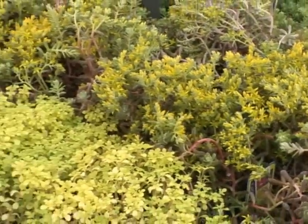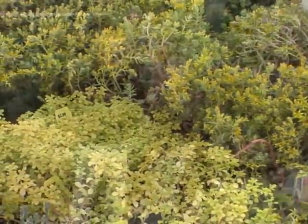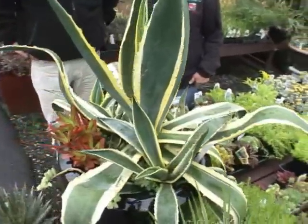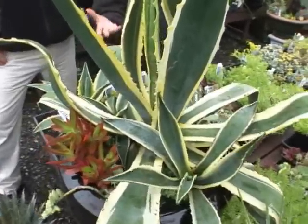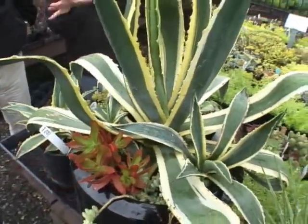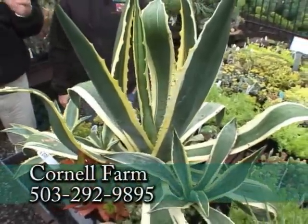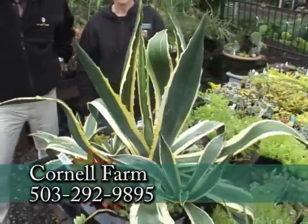They're so drought tolerant and they love the sun — they have such texture and color. And talk about architecture — that's one of the main reasons people love succulents. They create forms that are just riveting; they almost look like creatures or animals instead of plants.